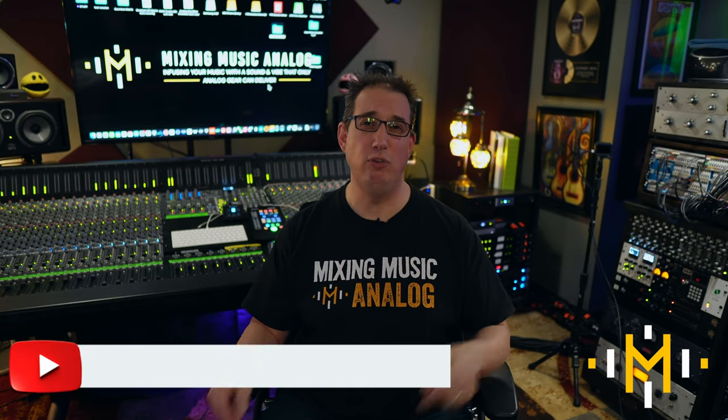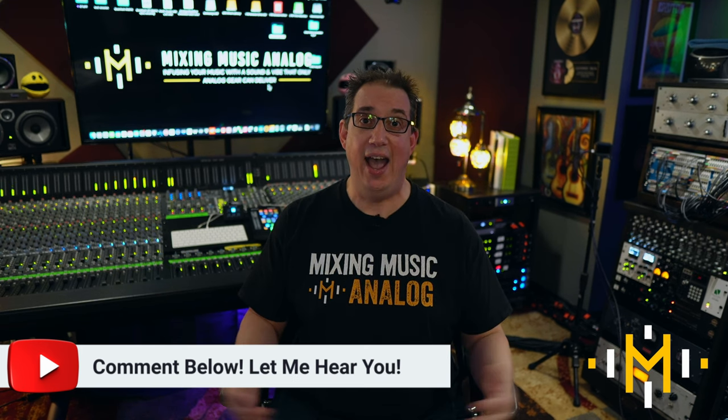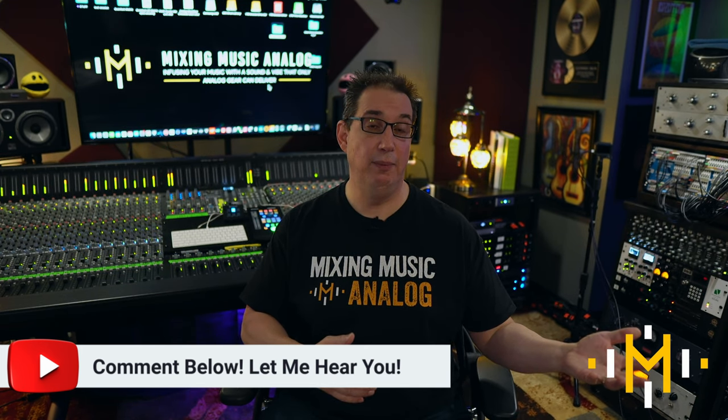That's the five advantages to working in an analog workflow over working all digitally in the box. Let me know what you think in the comments below. How do you feel about working analog or hybrid versus in the box? Do you work all analog, hybrid, or all with plugins? If you work all with plugins, do you want to start incorporating some hardware into your setup? I'd love to know what your setup is.